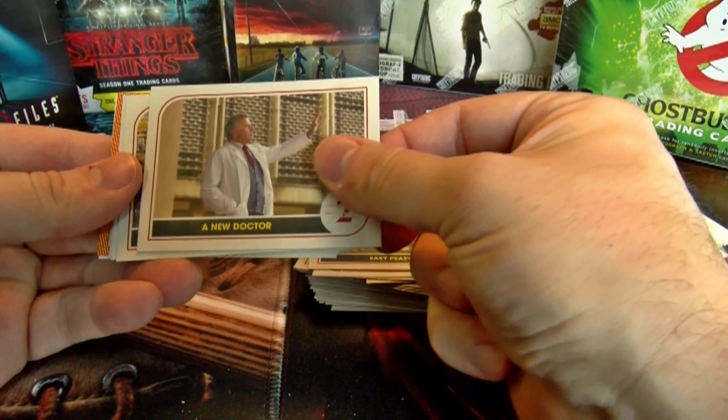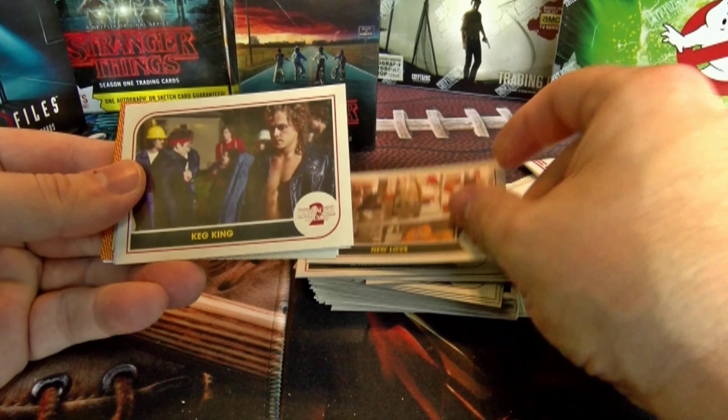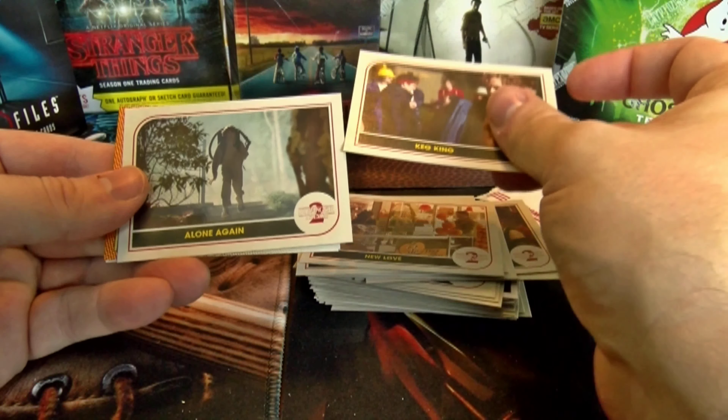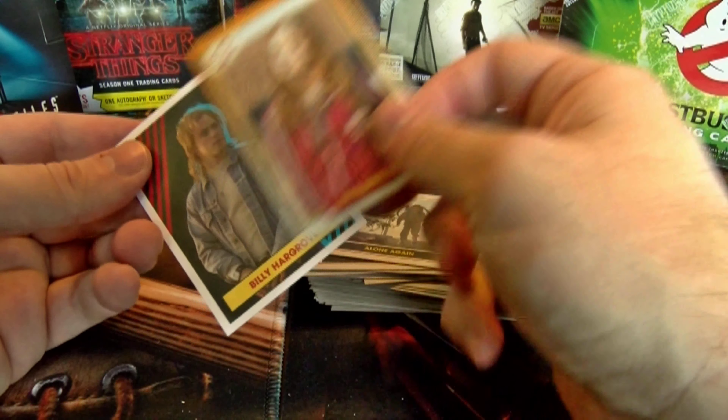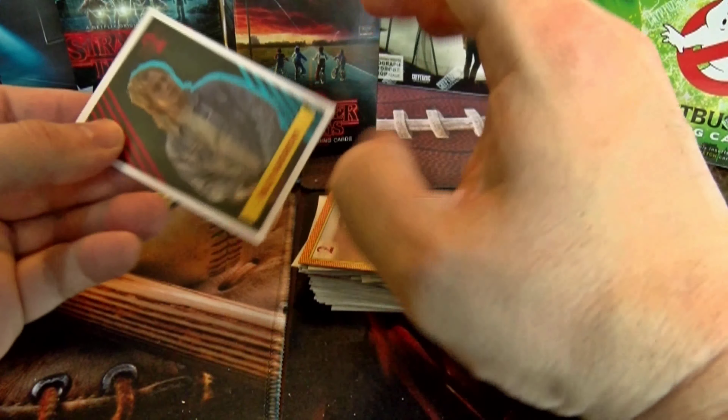Pack six: Easy Peasy, A New Doctor, New Love, Keg King, Alone Again, Max Mayfield character card, and a sticker card of Billy.